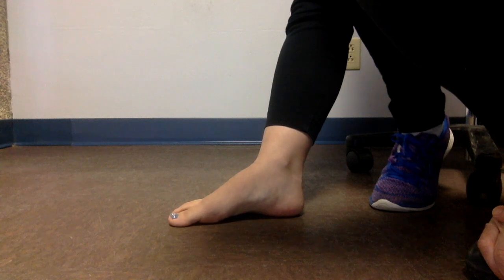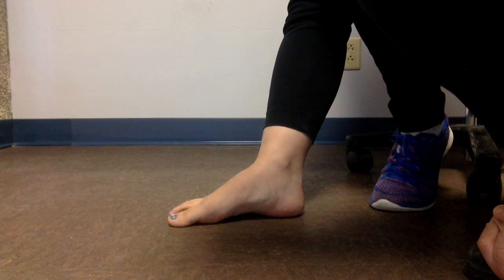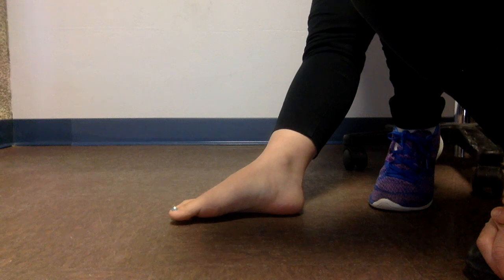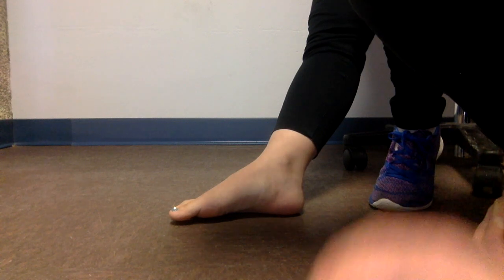This test has high specificity but low sensitivity for detecting plantar fasciitis. It means that this test is a good tool to rule in plantar fasciitis, but it is not helpful to rule out the condition. Thank you for watching.